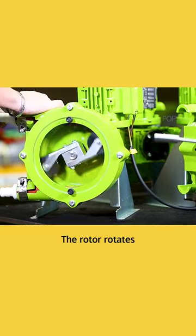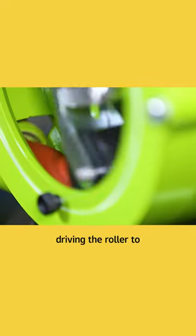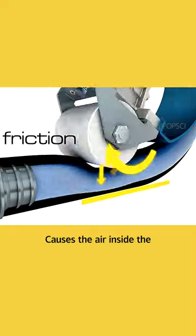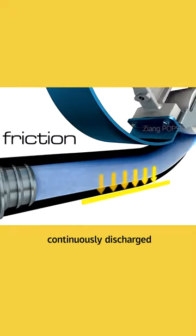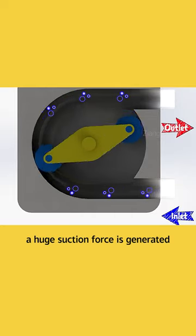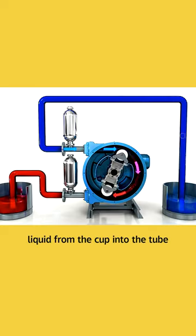Under the action of the driver, the rotor rotates, driving the roller to continuously squeeze the elastic hose — it's like wiping water with your hands. This causes the air inside the pipe to be continuously discharged. When a local vacuum occurs in the rear, a huge suction force is generated, continuously sucking the liquid from the cup into the tube.